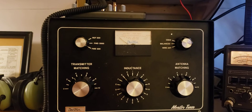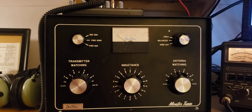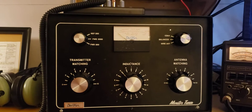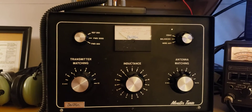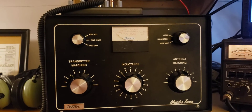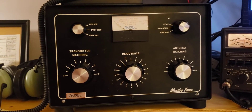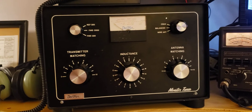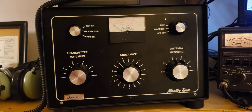On the right, you can select from three different feed lines: either your coax, your balanced line, or your wire antenna. Each of those connections are available on the back panel. Then we have our transmitter variable capacitor, our inductor in the middle, and our antenna variable capacitor on the right.